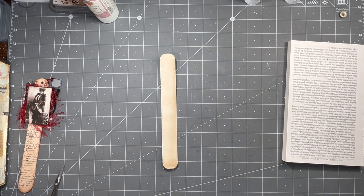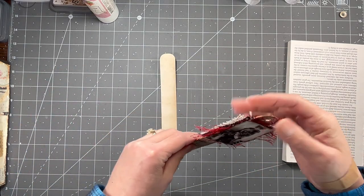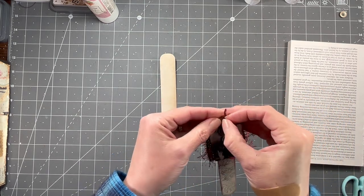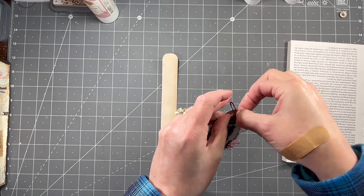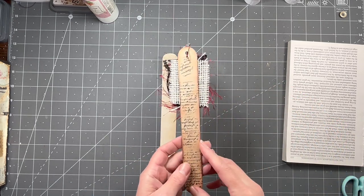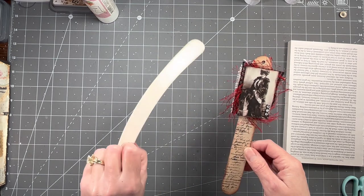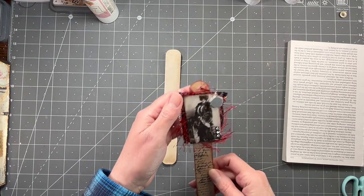Hi everybody, it's Amy at Crafty Cat. What we're going to do today - Theola, I believe this is what you were asking me to make, if not then we're just doing it because it's fun. This is from my friend Brenda and it's like a tongue depressor, a very large sized tongue depressor, which I don't have. So I've made something like it out of coffee-dyed paper and I'll show you guys how I did that. Then we're going to decorate it to go in the little fairy mushroom journal.